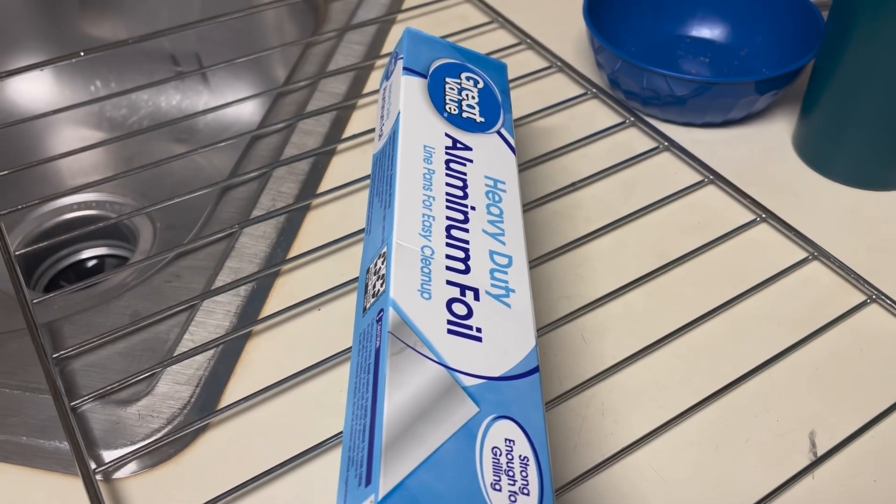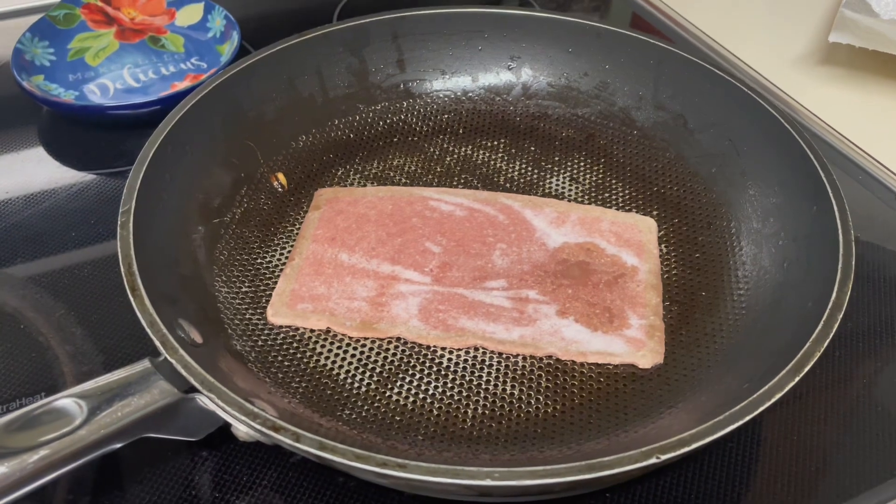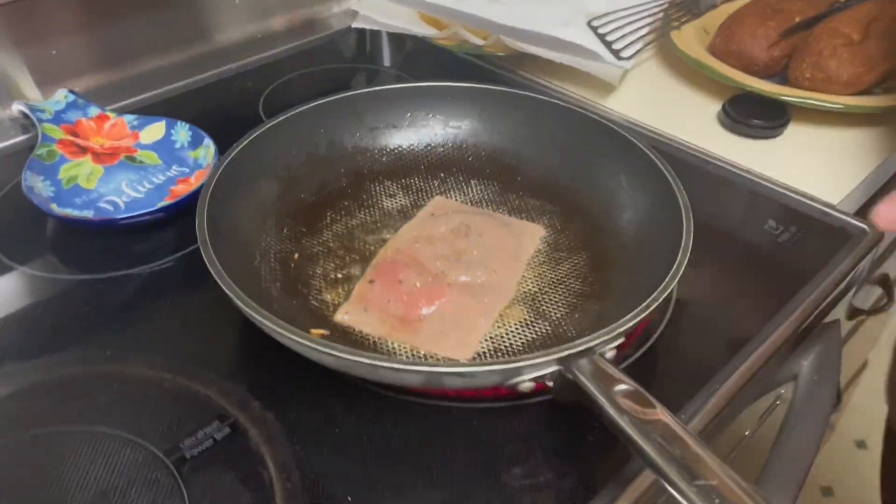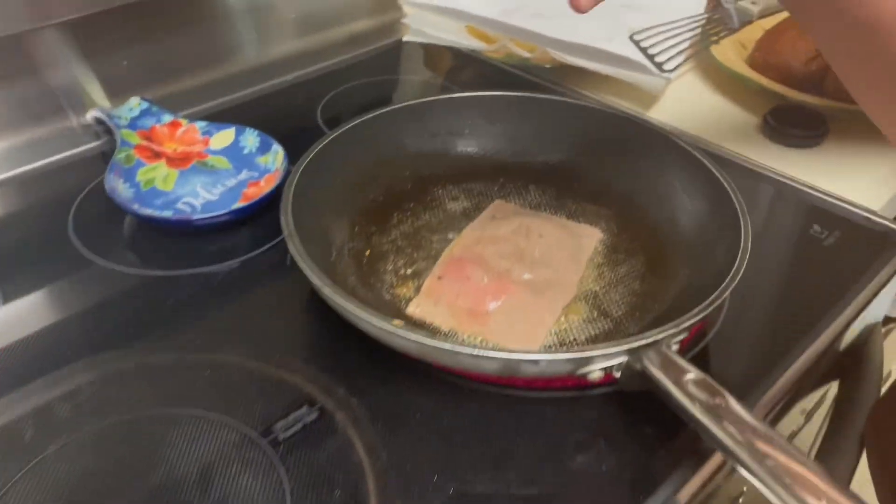Get your aluminum foil out, then put on your first piece of beef. If you want, you can put on some salt and pepper, and then whenever you're ready, make sure to flip it.